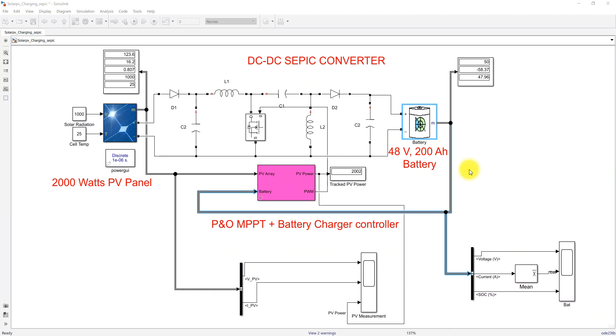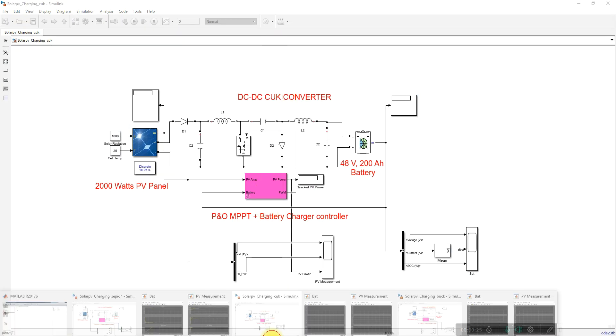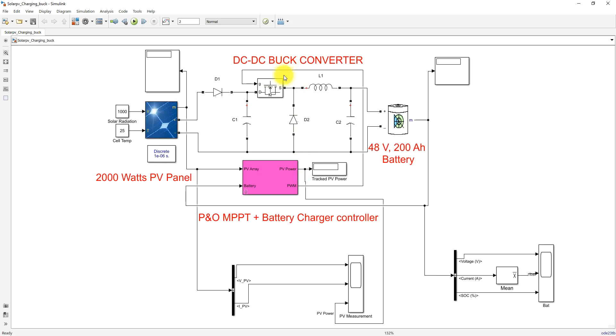Hi viewers, welcome to Lama Solution. Today we are going to see about solar PV battery charging with three different converters. In this video you will see about solar PV battery charging with the SEPIC converter, the Cuk converter, and the buck converter.